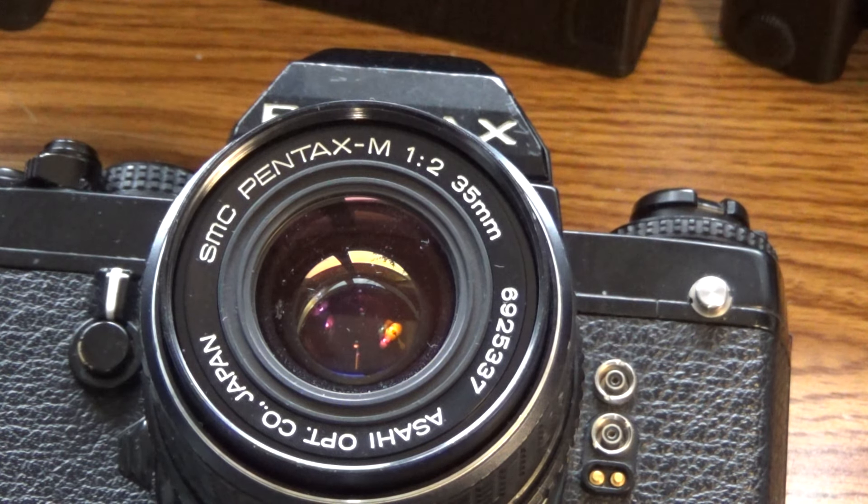I looked at this one and something seemed kind of weird about this lens. I'd been looking for a while online and I was getting hungry, and I thought, you know what, I'm going to treat myself to a sub. So I left the computer on, got my phone, called the sub place, ordered a sub, got on my motorcycle, rode across town, got my sub, rode back home, parked the motorcycle, went inside and set up my lunch. I was just about to sit down and eat when something made me run back into my room.